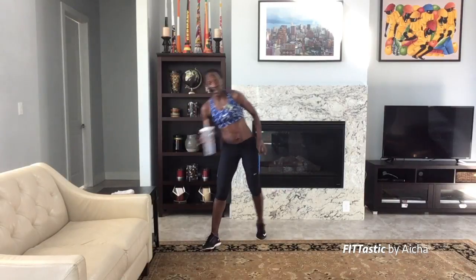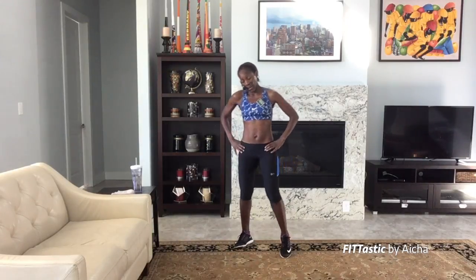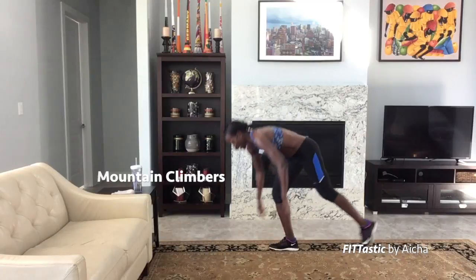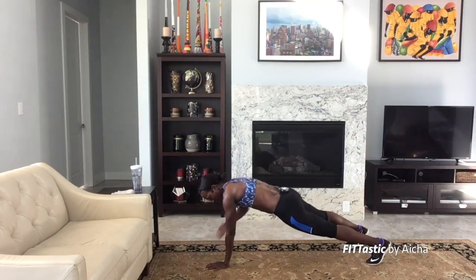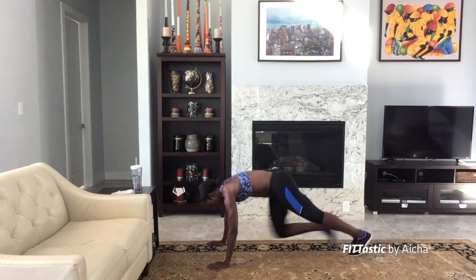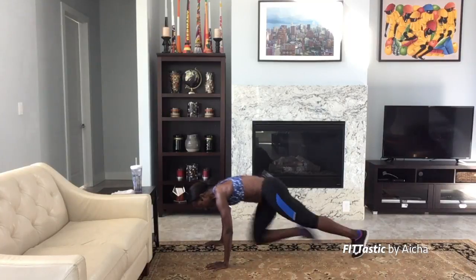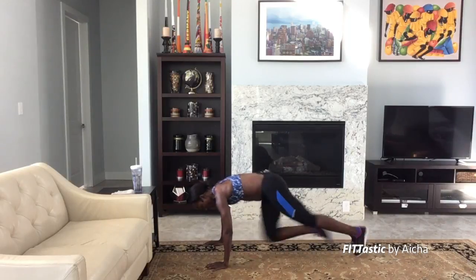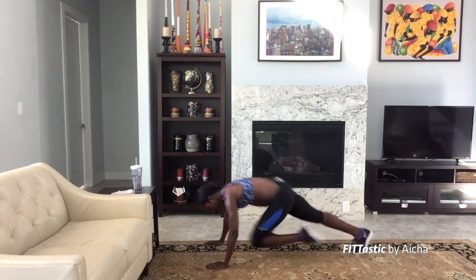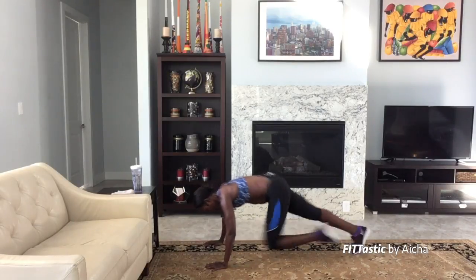Take a breather, get some water if you need to. Next move: I'm going to get to the ground and do some good old mountain climbers. You know what mountain climbers look like. Hands shoulders apart, just bring the legs in. 20 seconds, let's go! Push, push, push — nice and fast. Keep pushing, only 20 seconds. 10 seconds!